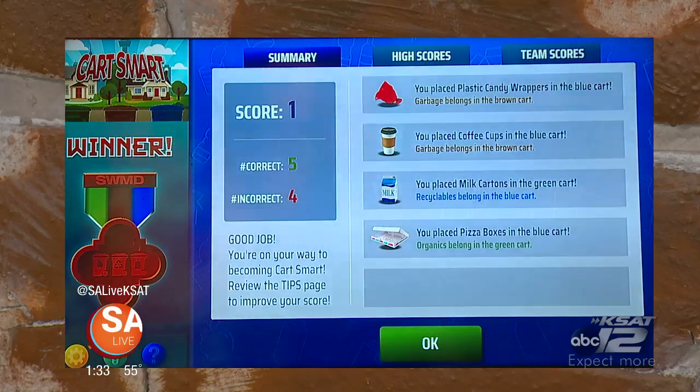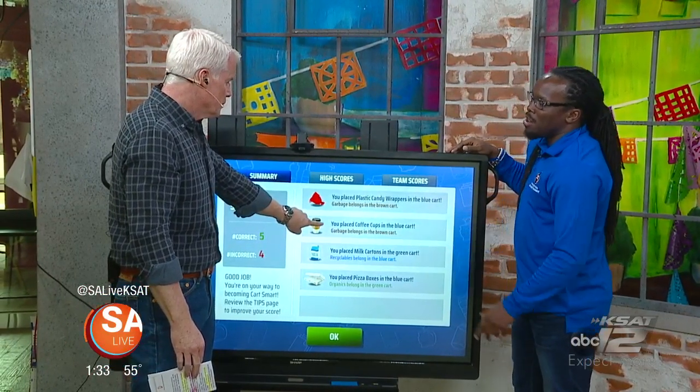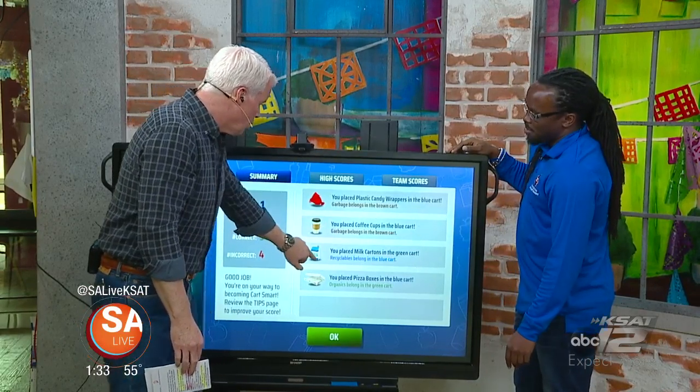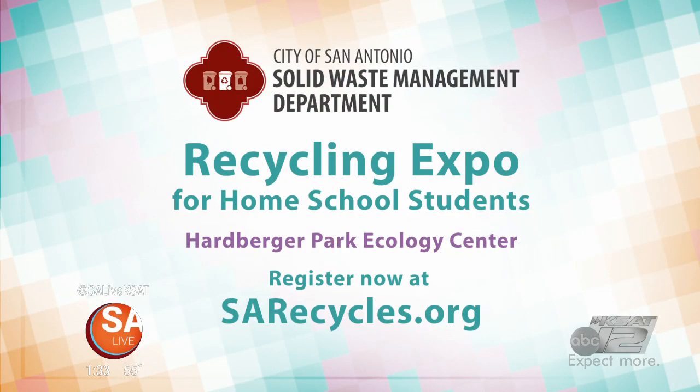Plastic candy wrappers don't go in the blue cart — they go in the trash. Any small piece of plastic goes in the brown cart. The coffee cup is cardboard but it's usually lined, so it goes in the brown cart, not the blue or green cart. The milk carton goes in the blue cart as long as it's clean. Pizza boxes go in the green cart — it's paper but it's dirty paper. The City of San Antonio Solid Waste Management Department offers education outreach programs for recycling. For more information, go to sarecycles.org.